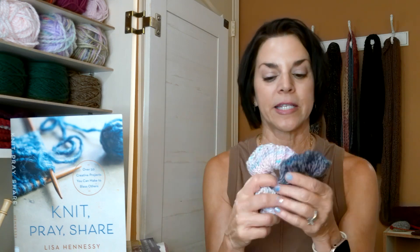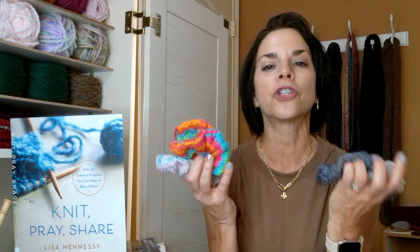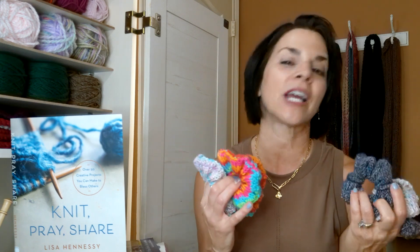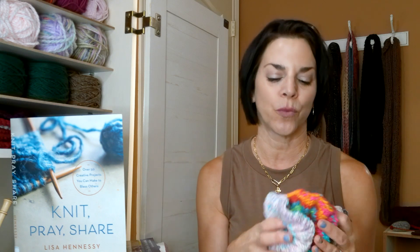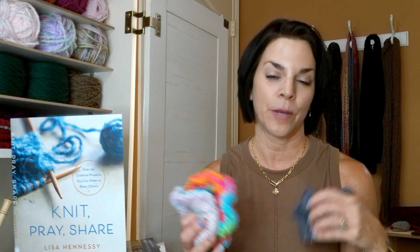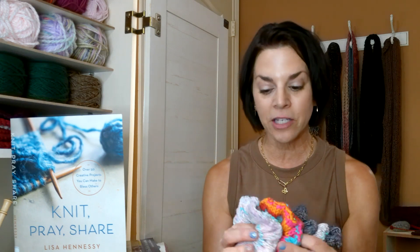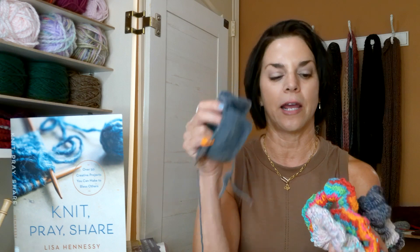Thank you again for joining me for episode 43. Keep knitting, praying, crocheting! If you like this video make sure you give me a thumbs up. Share with me any projects you think might be quick and easy besides these little hair scrunchies that I can make for the caregivers — I'm always looking for quick easy knits to whip up. I actually made seven scrunchies this week. I had a church conference this weekend that I went to and I was knitting there. My bag dumped upside down and I missed one — it was really sad because it was really pretty yarn.